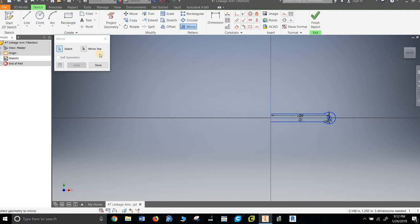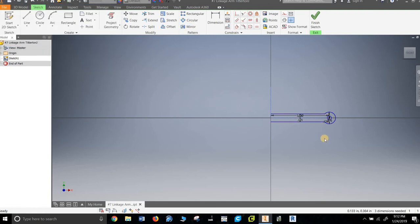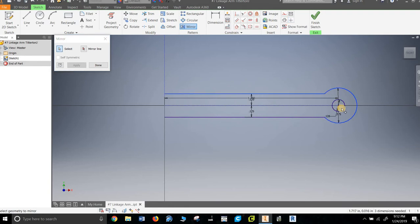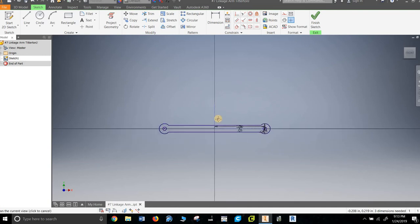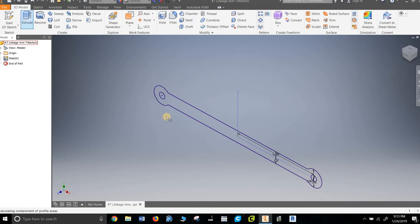Try again. Pick everything, mirror line, apply — cancel, done. It's not happy about something. Let's pick everything then mirror — I want to mirror you, you, you, and you. The mirror line is this line right here — apply, done. I must have had something selected I wasn't supposed to. There it is. I'm done with the sketch — home it so I can see, then extrude it.